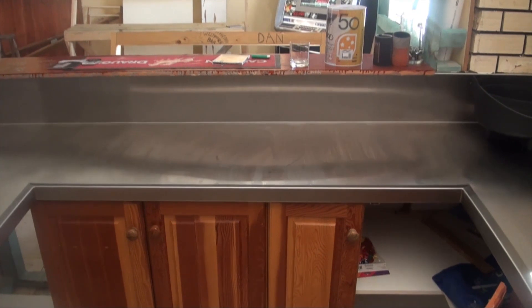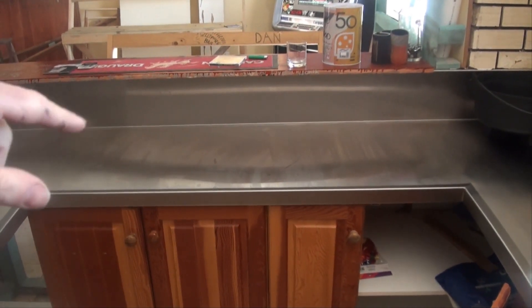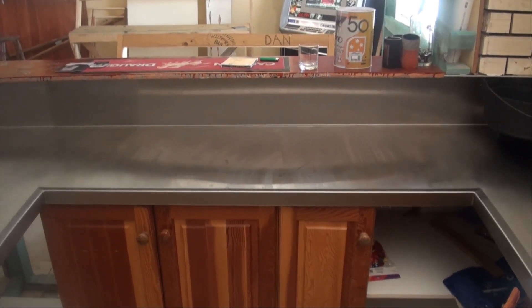I'm going to make up a nice little drip tray and I'm going to cut a hole in the bench and weld it all in and polish it up again and it'll look great.